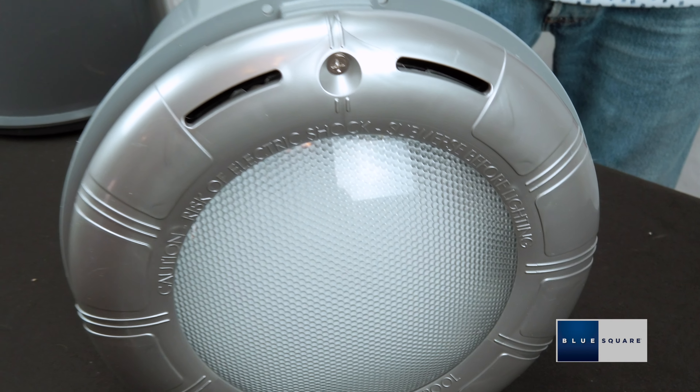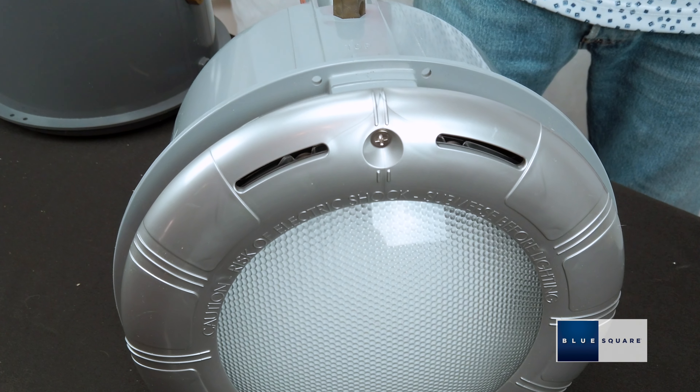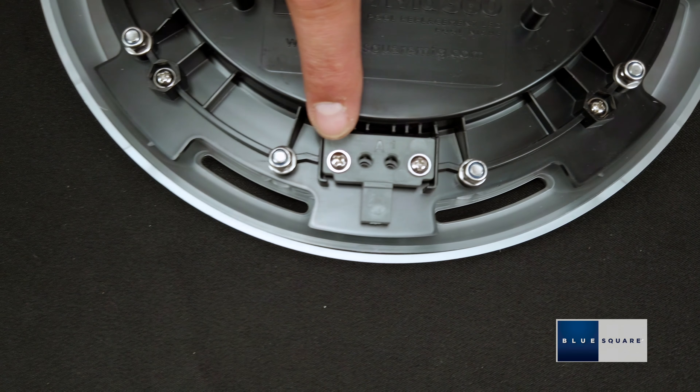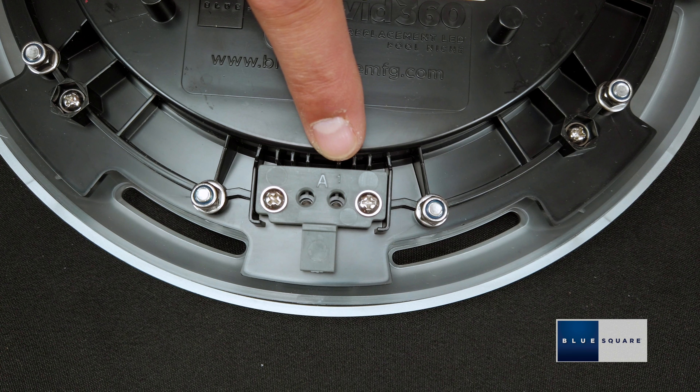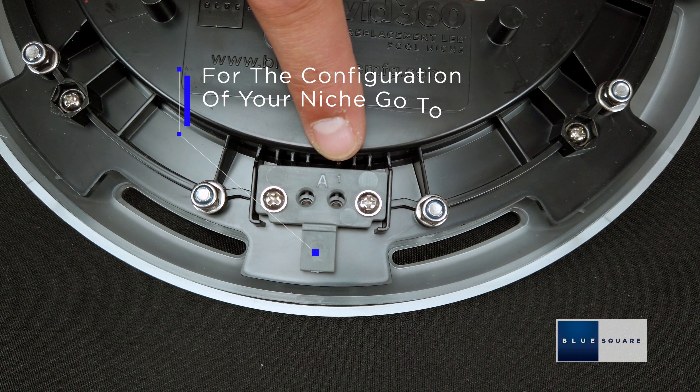Blue Square Vivid 360 pool and spa LED lights are able to be fitted into most popular pool light and spa light niches. The Vivid 360 pool light has an adjustable tab and shims to allow for the slight dimensional differences found in the most common niches in the industry. The Vivid 360 pool light has a reversible tab that